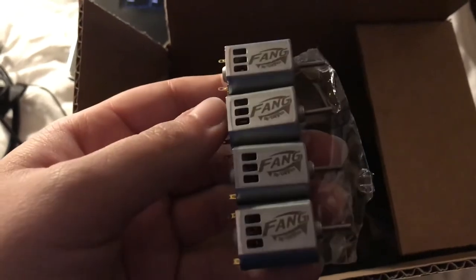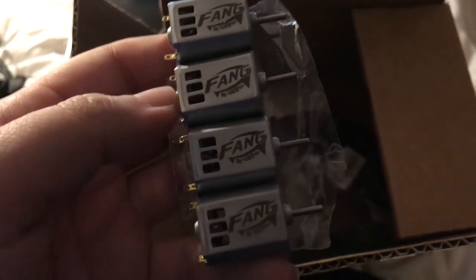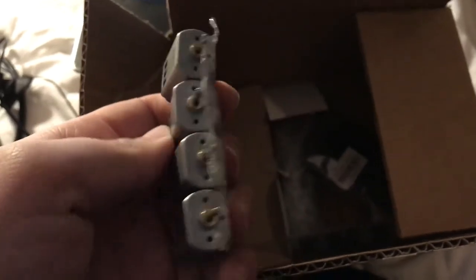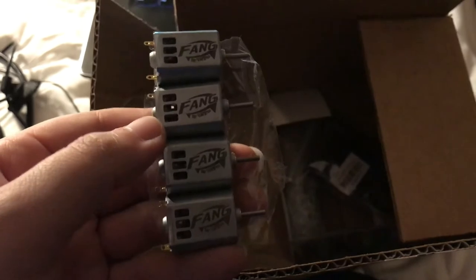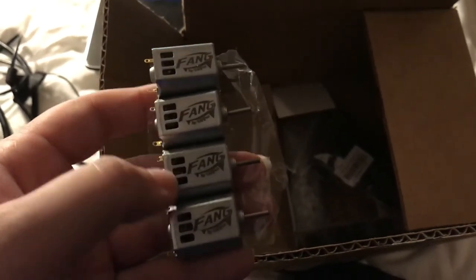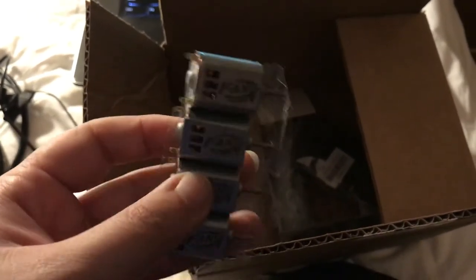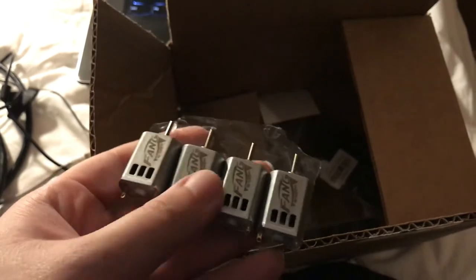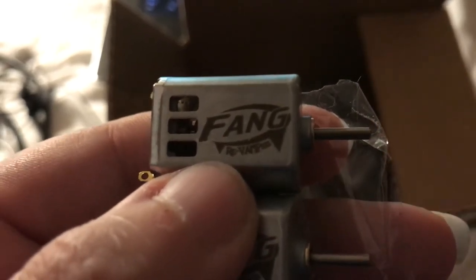But this — this is the coup de grace in this. I have Fang Revamped motors. I am one of the first people to get these in my hands. The really fun thing is I was actually in Drax's lab when he was creating the eclipse cages and I got to see the prototypes of these Fangs firsthand. Now these are lovely — look at the quality on that. Oh my God, that's just incredible.